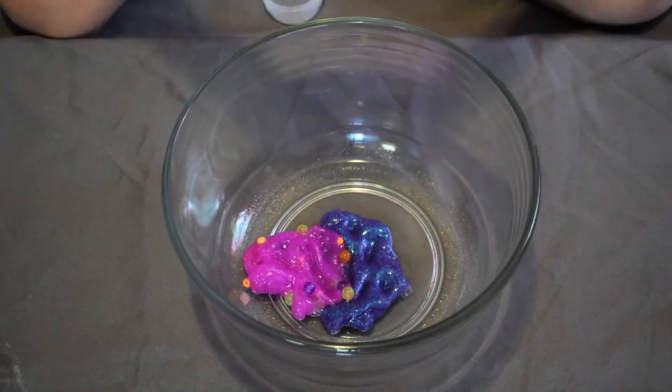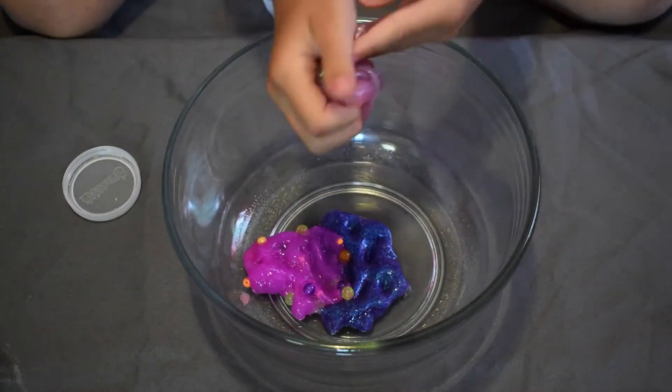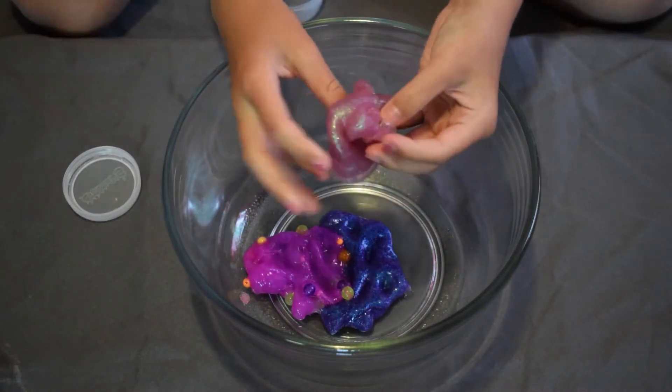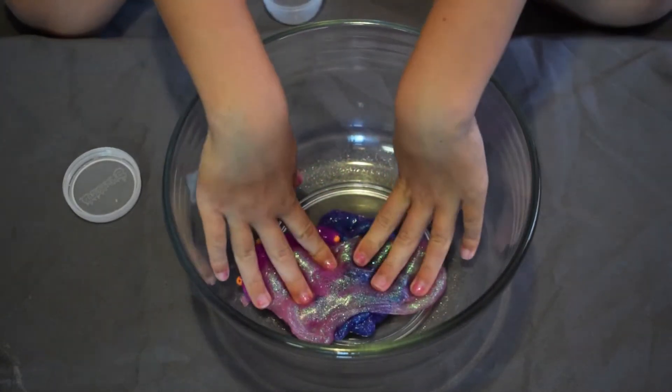My next slime is pretty pink with some white sparkly or iridescent glitter — I didn't add anything, that's just how it came. I'm going to put that right on top of the other two.